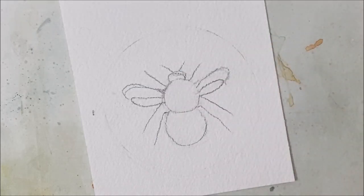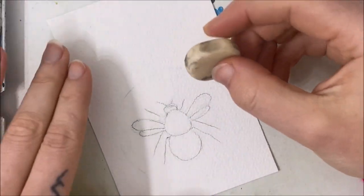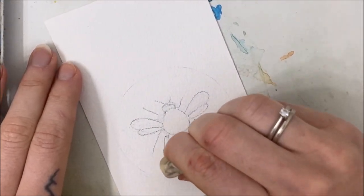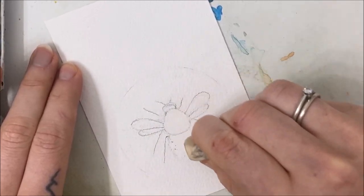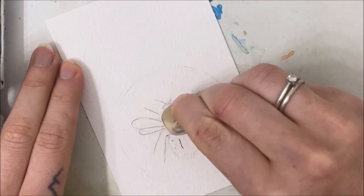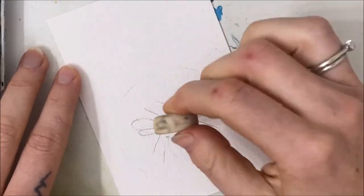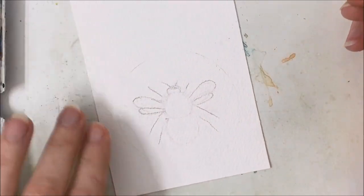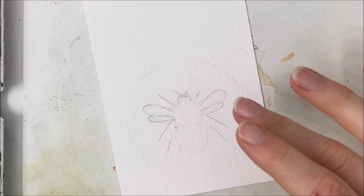So next we are going to actually fill this bee in. Ideally you probably want to erase your pencil marks — the legs don't matter because those are going to be black so you won't be able to see them through the watercolor. But the body and especially the wings, you kind of want to erase the pencil marks so that they're not totally visible. I've done that a little bit, but I do want to see what I'm painting, so I'm just going to leave it the way it is.